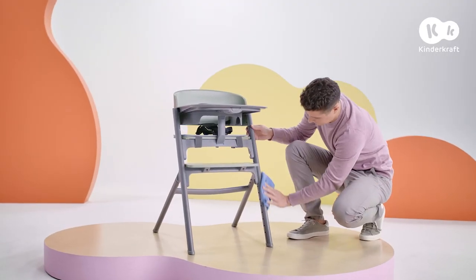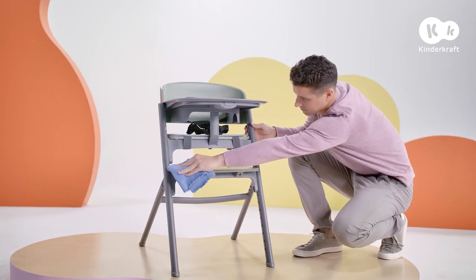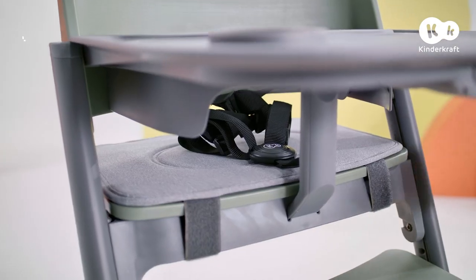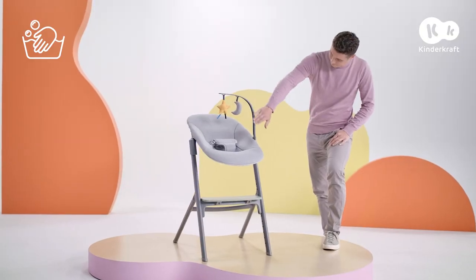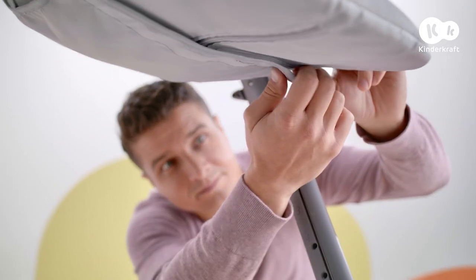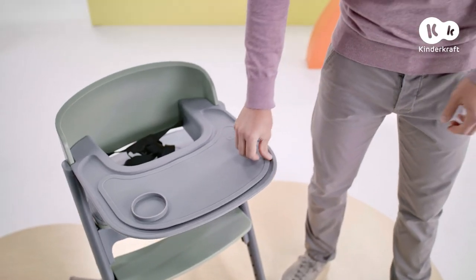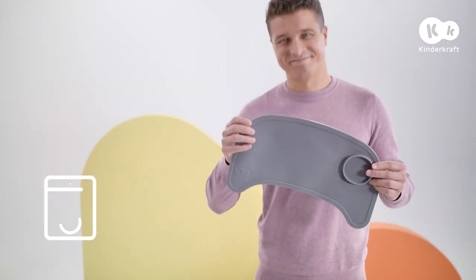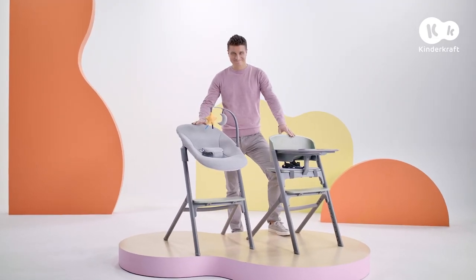The chair, safety harness, and bouncer frame can be cleaned with a damp cloth. The seat cushion, toys, and the cover of the bouncer can be washed by hand. To remove the cover, undo the hook and loop fastener under the seat and also open the zip. The mat can be cleaned with a mild detergent and can also be washed in the dishwasher. That's all you need to know about this chair — enjoy!